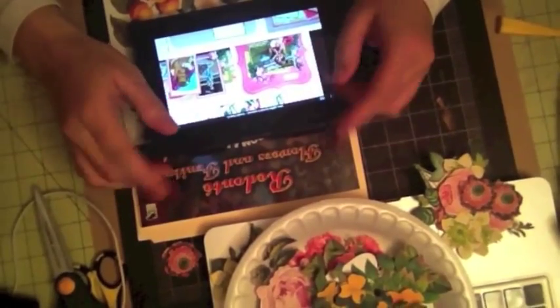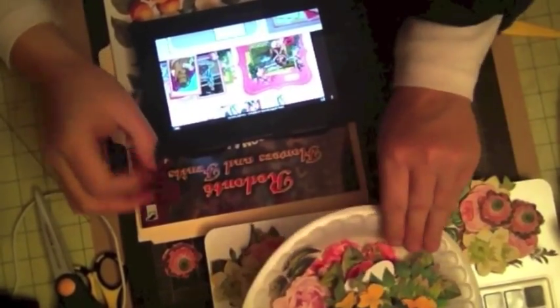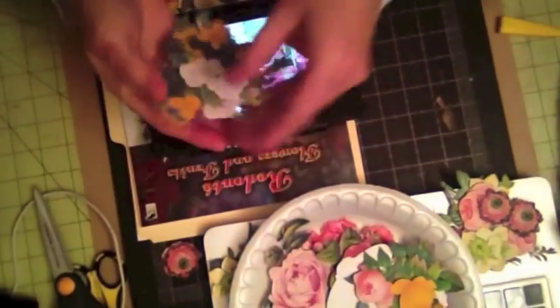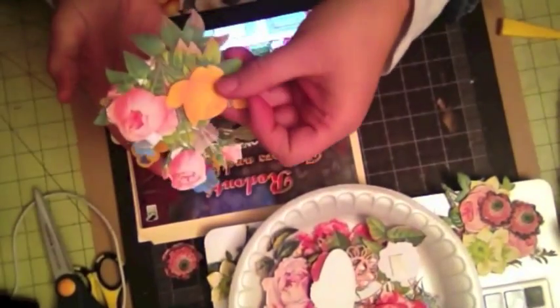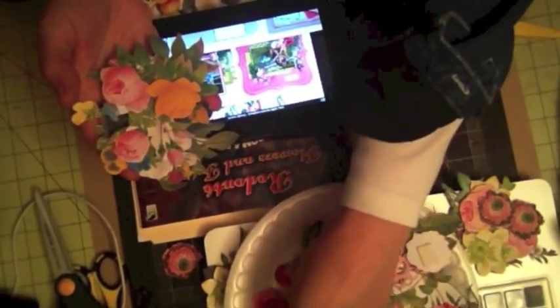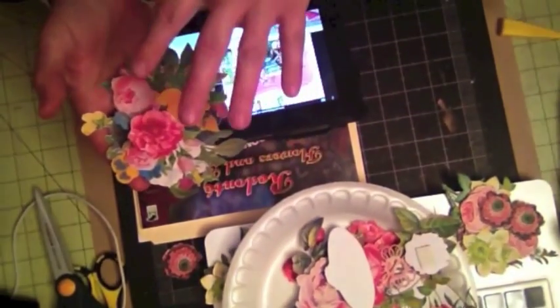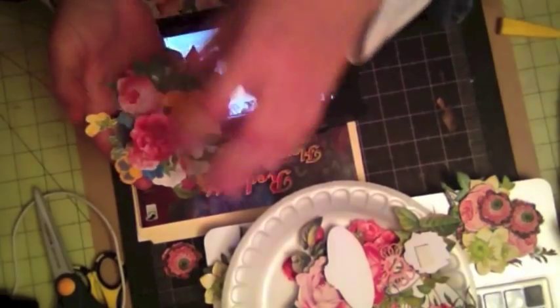Hi, this is Ava from Scrappy Mania and today I'm going to show you a new technique. I want to show you how to create these 3D dimensional flowers as you can see here. This is another one that I created, and these are some of the flowers, and I'm going to show you a layout that I'm going to create using these type of flowers.